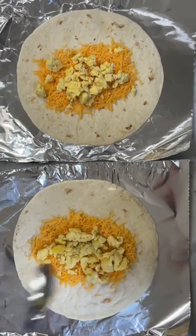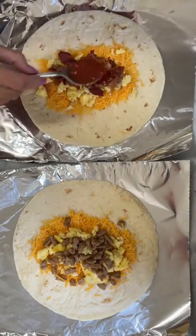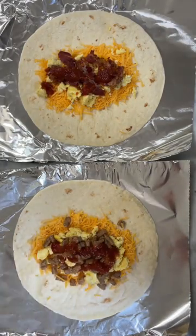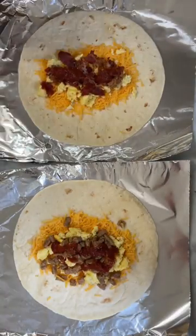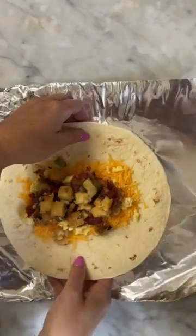Place your tortillas on squares of aluminum foil. Start with a layer of cheese — this cheese layer is actually protective for the flour tortillas to keep them from getting soggy from the wet ingredients. Add scrambled eggs, crumbled bacon or sausage, salsa, and cooked breakfast potatoes. I use the frozen potatoes O'Brien that have the peppers and the onions.